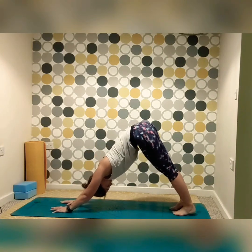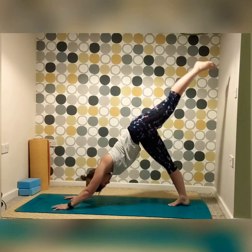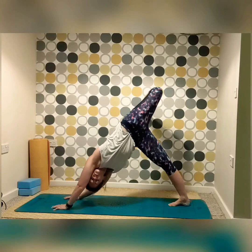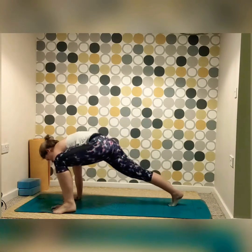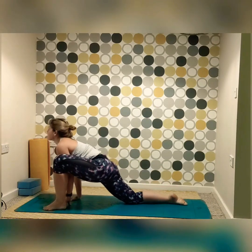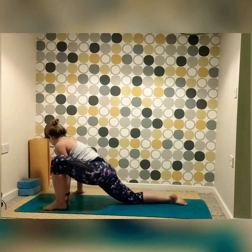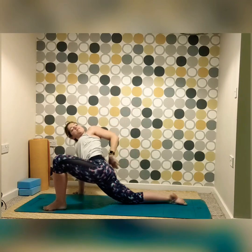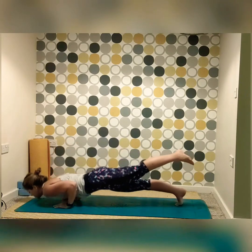Beautiful. Inhale, exhale, bringing the left foot in, drawing up into three-leg dog, sinking that back down. Tucking in the left foot, drawing it over, opening up the side body and the hips, before drawing that left knee forward and to the outside of that hand, then taking the right hand and coming into our lizard. Drawing the right arm to the outside of your mat, reaching up with the left hand, finding that nice opener into the hip joint, and maybe half bind if you have it. Inhaling, exhaling, release the left hand back down, bringing the right hand back in, and step back left leg raised into chaturanga.